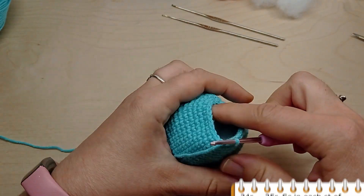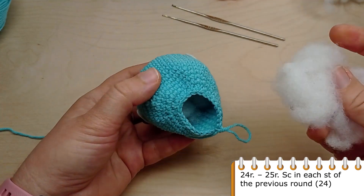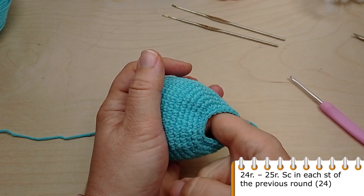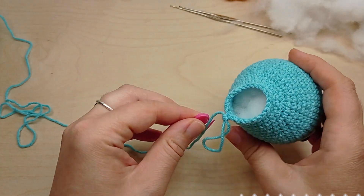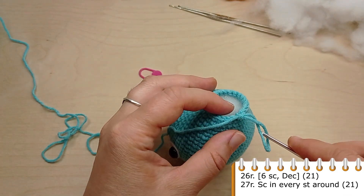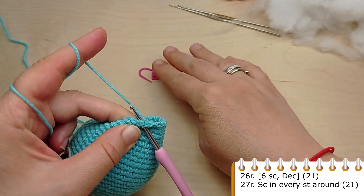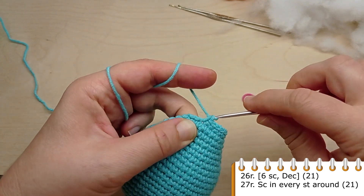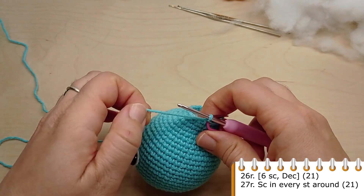Now crochet two rounds without any decrease. Make single crochet in each stitch of the previous round. For round 26, crochet single crochet in the first six stitches, then make a decrease. Repeat six single crochet, then make a decrease. Repeat till the end of the round until you have 21 stitches.